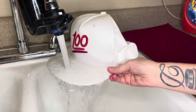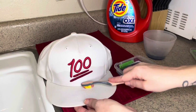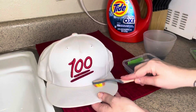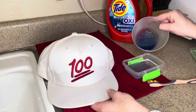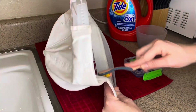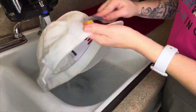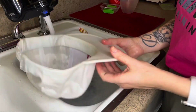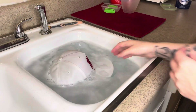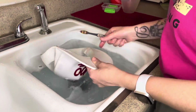I'm running the hat under some water, which makes it a little easier to scrub, and I've made a separate container with water and detergent that helps me clean off the hat just a little better. Once I have pre-treated all the stains, I'm actually going to be filling up my sink with some hot water and adding the detergent directly to it and then submerging the whole hat in the water.